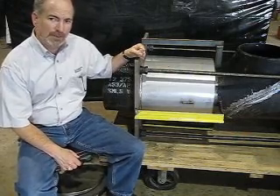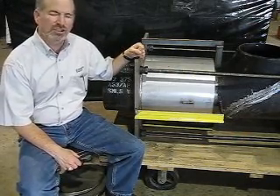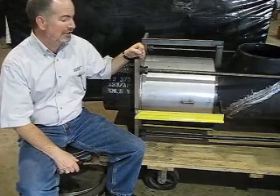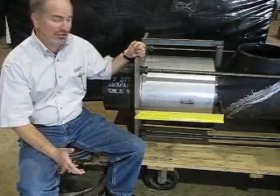Hi, I'm Greg Perkins with Oak Ridge Bellows. What we're talking about today is installation of expansion joints — what you need to know about these expansion joints and how they get installed.